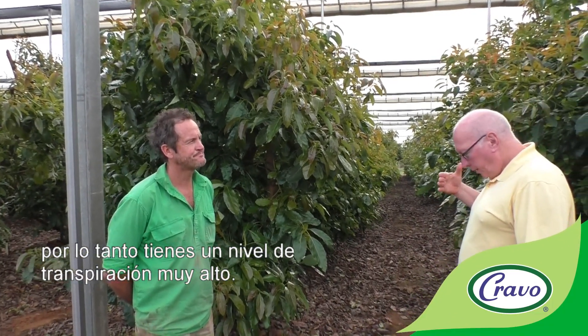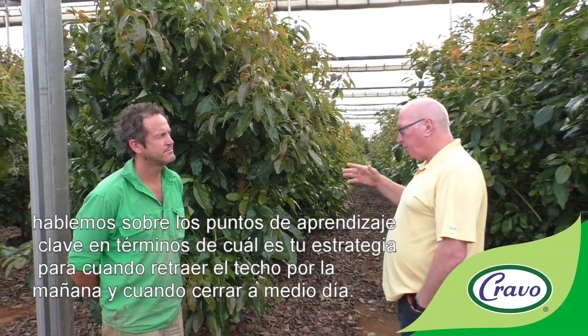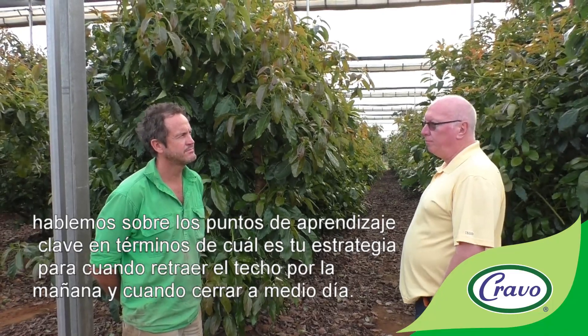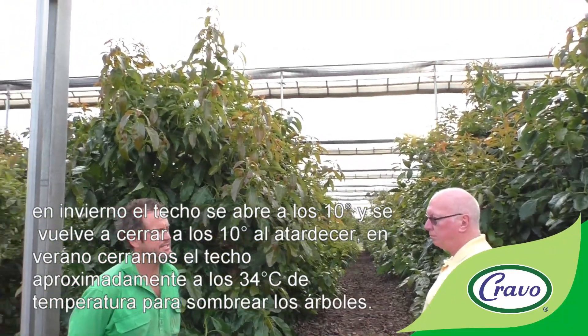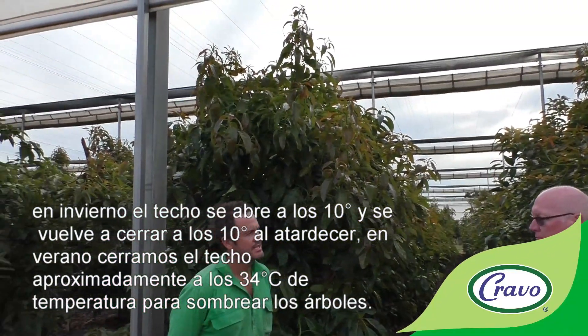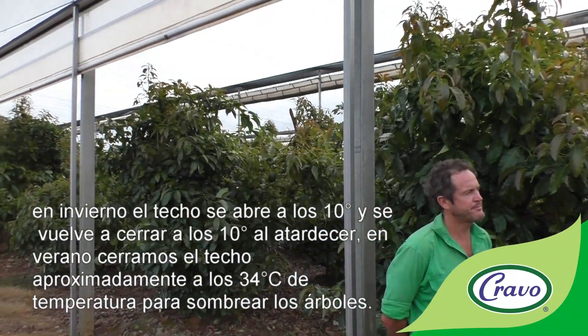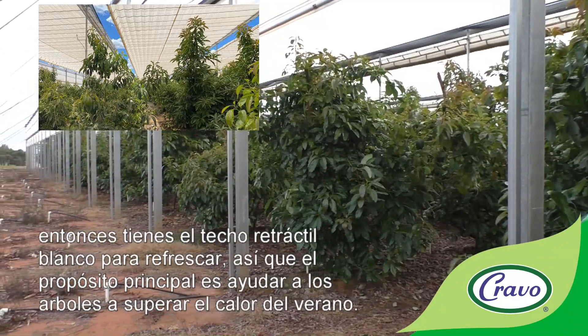In terms of the roof operation strategy: in wintertime the roof opens at 10 degrees and shuts again at 10 degrees in the evening. In summertime we shut the roof at around 34 degrees air temperature to shade the trees.